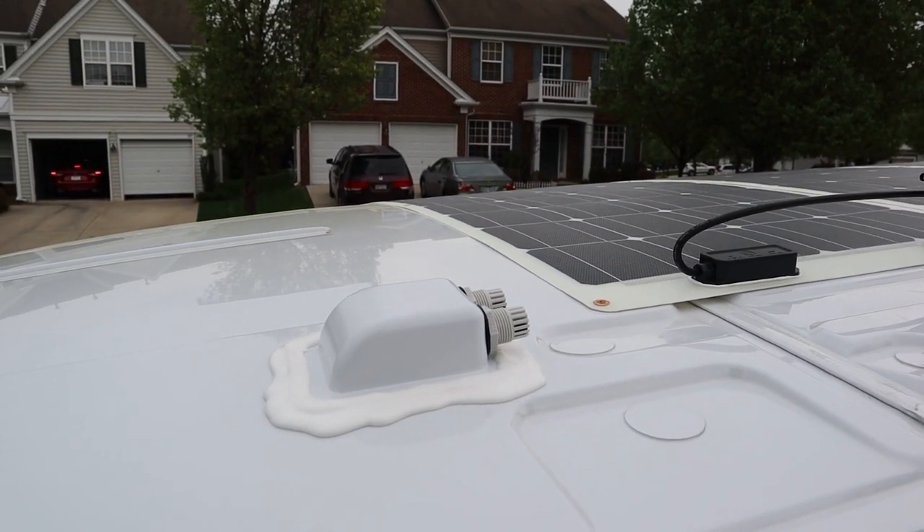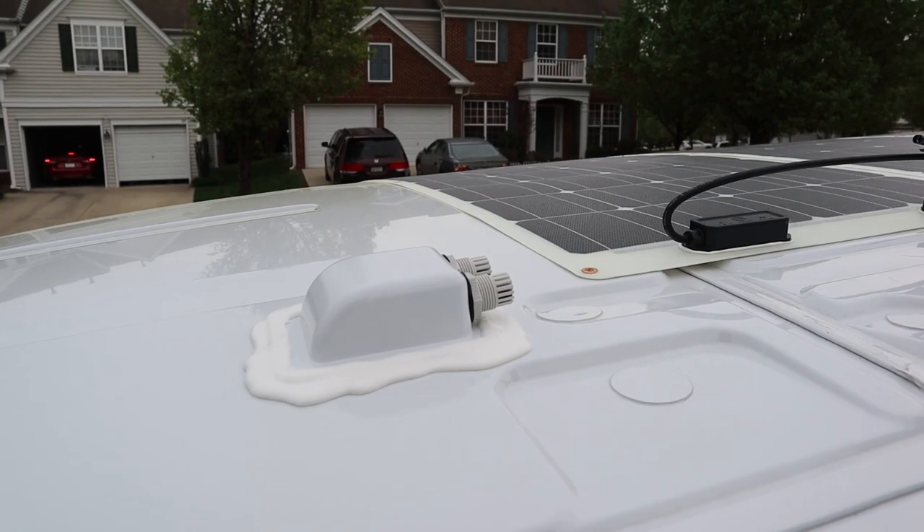That'll do it for the solar install until I get the batteries, the charge controller, the isolation manager, the battery guard — all the electronic components haven't arrived yet. Plus I need to build out some of the skeleton of the inside of the van before I start pulling cables through. Like, comment, subscribe, and click the post notification bell to get notified of all new uploads. Until next time — skill up, ride van up, and go.